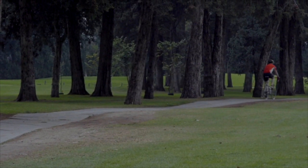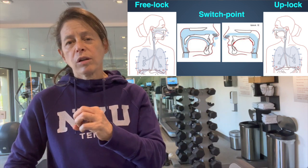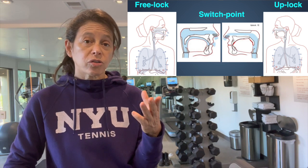The switch point is when we go from the up-lock to the free-lock. The up-lock is the most efficient resting posture, and resting and recovery in long-term sports like cycling needs to be maintained during those times because it's endurance — they want to be efficient with their breathing without expenditure of extra energy.